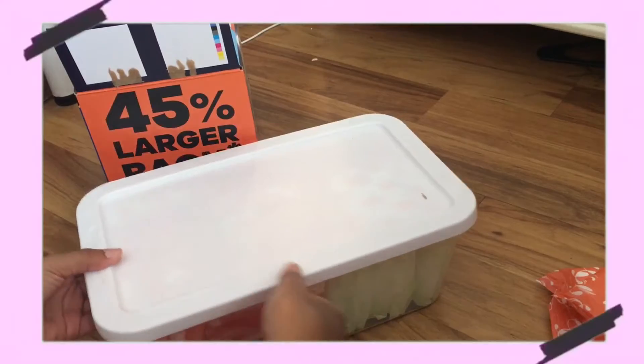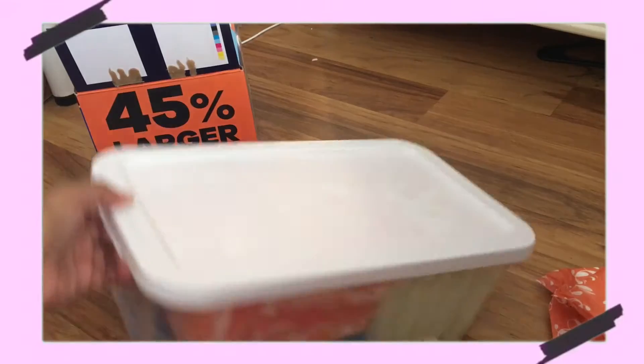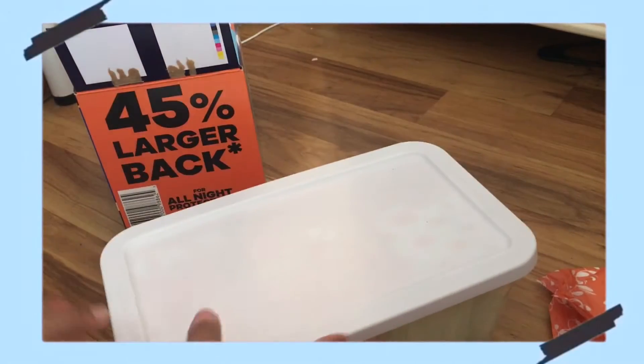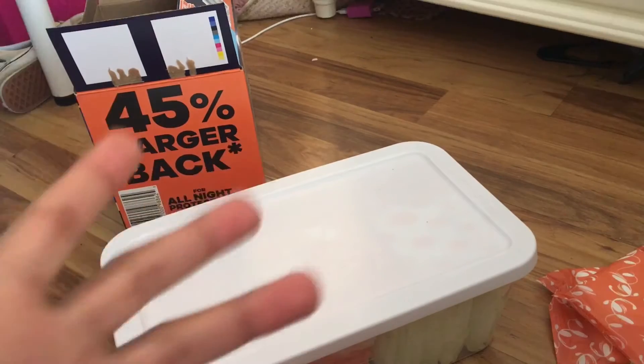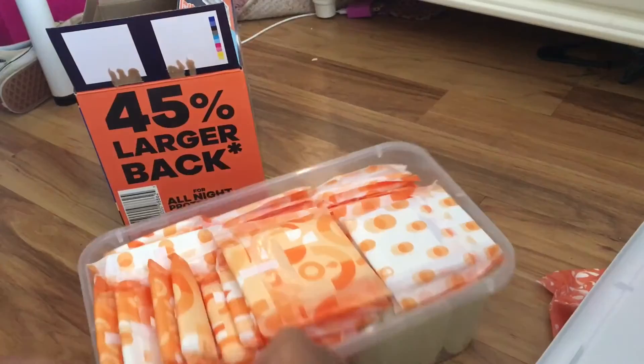My mom just bought me a container from Walmart — just a basic container. What I hold in here are my pads and my flushable wipes. Flushable wipes are the best to use when you're on your cycle instead of regular tissue because it helps you feel more clean and it does clean you better than regular tissue.